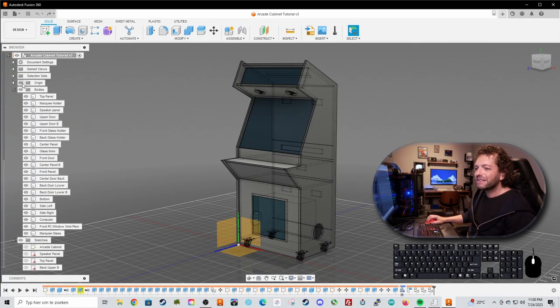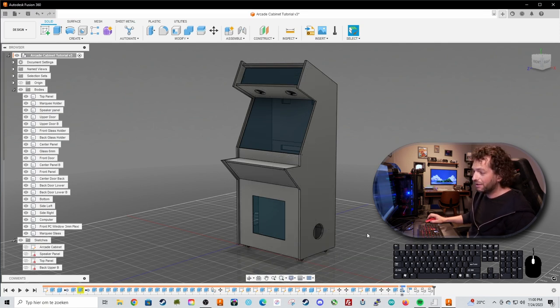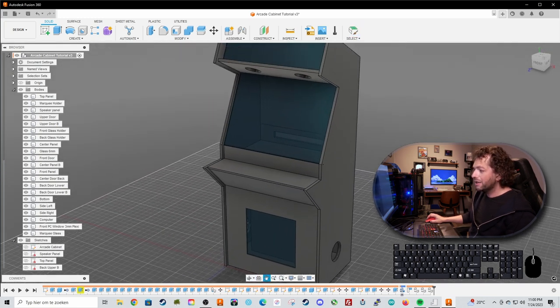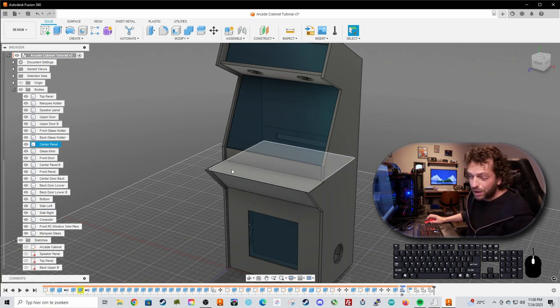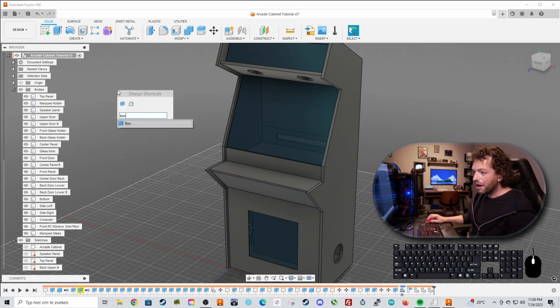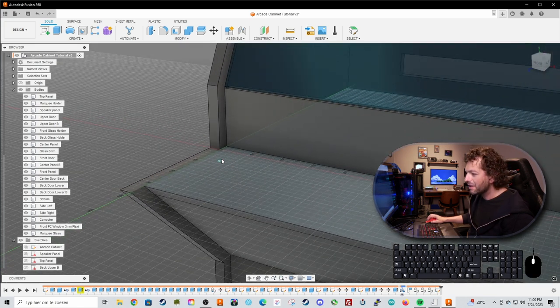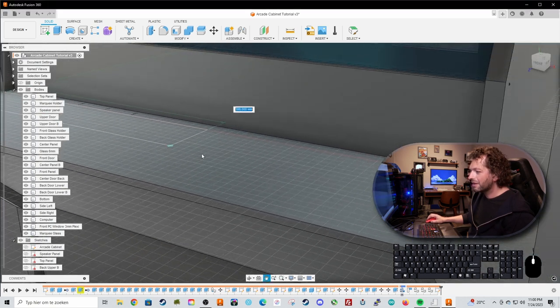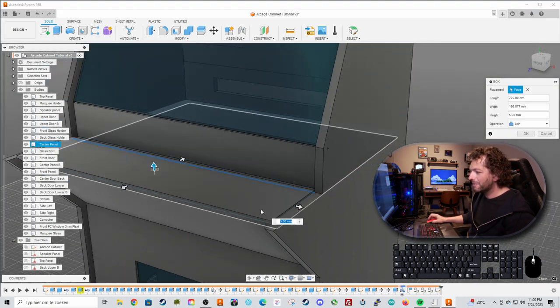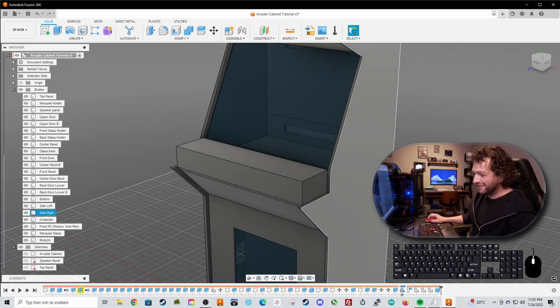Let's hide the origin point, go to display settings, and set the visual style to shaded with visible edges only. Now we need to make the control panel box and the panel. Press S on your keyboard, select the box, click on it, and make a box right here on this plane. Snap to this point, drag it across, and make this box 100 millimeters high. Don't forget to choose new body.